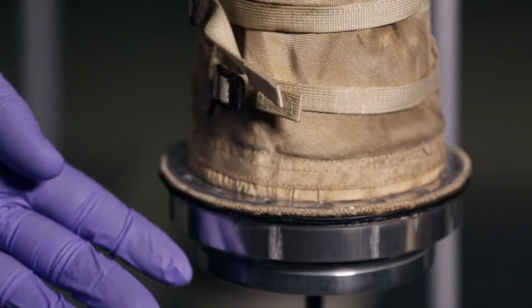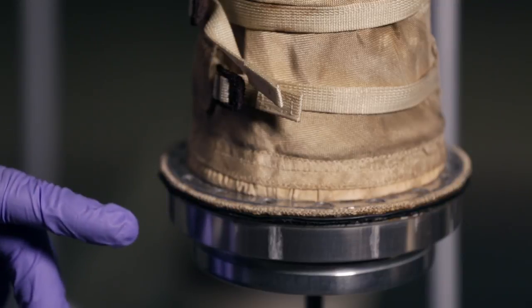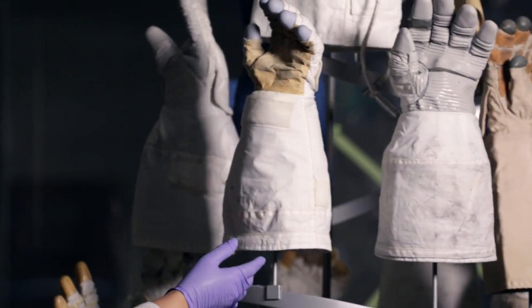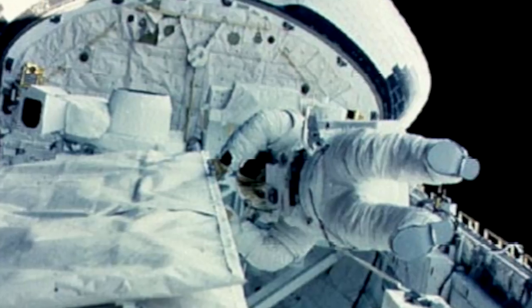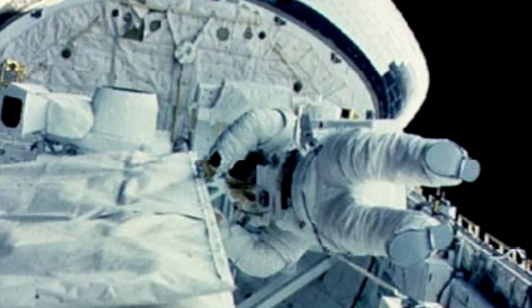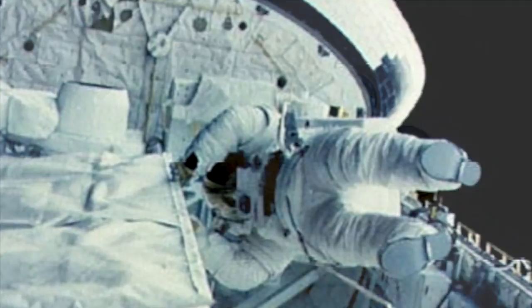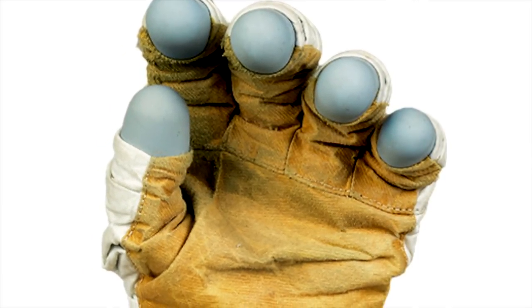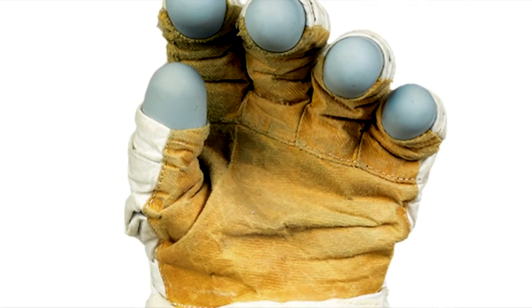It's our job as a conservator to try to remove and stabilize that corrosion to allow the gloves to be studied, displayed, and preserved for a long time. Here we have Kathy Sullivan's EVA glove from her spacewalk. It's the only glove in the collection that's a shuttle period glove related to a historic spacewalk. They incorporated a really unique fabric on the palm to give her more grip while she was using the gloves to support her work outside the shuttle.